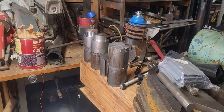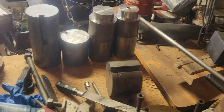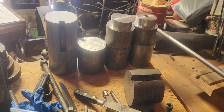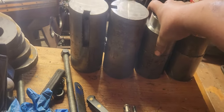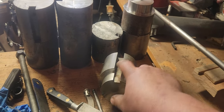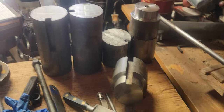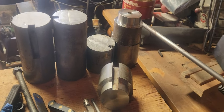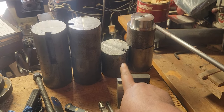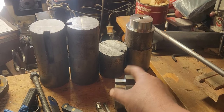You might be wondering if that keyway slot in there is going to screw me up - and yes, it is. I'm not going to turn these down to the diameter that would clean up the slot. Instead, what I'm doing is rough machining them, then I'll go in with my welder and weld up those keyways, and once that's done I'll finish machine them. I didn't weld them up before while the bar was whole because I'd have to fill one-inch-wide by half-inch steps - a lot of material to weld up for no good reason. I'll just rough turn, fill with weld, and finish turn.